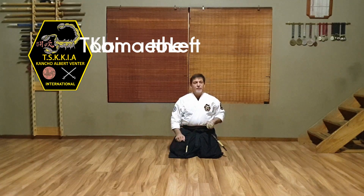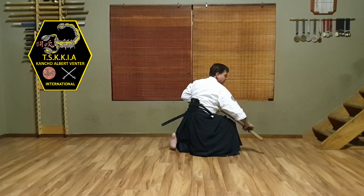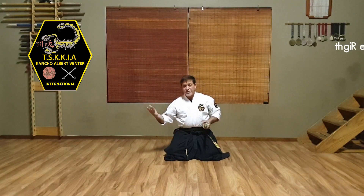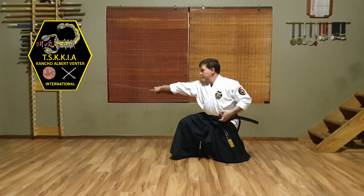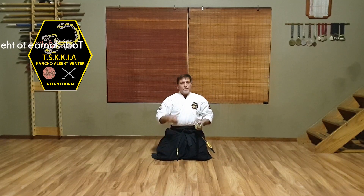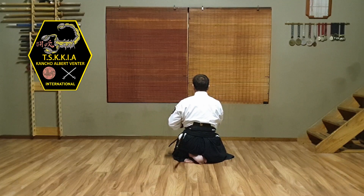The jump to the left hand side will look something like this. The jump to the right hand side, something like this. And then of course the tobe deploying to the back side — I'll just turn around so you can have a bit of a better view. Something like this.